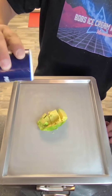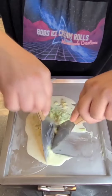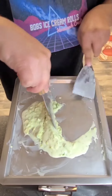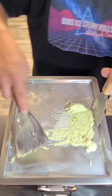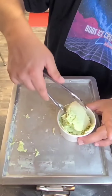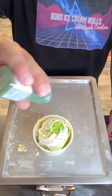Let's make some avocado ice cream rolls. Oh my gosh. I'm going to put some chocolate ice cream in a bowl. Let's make some chocolate ice cream — how about a pancake ice cream? Oh my gosh.